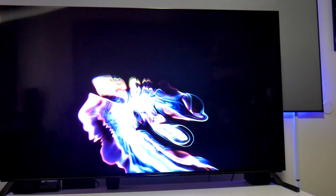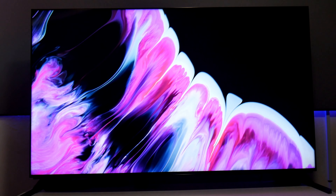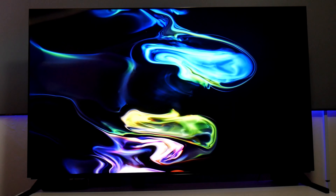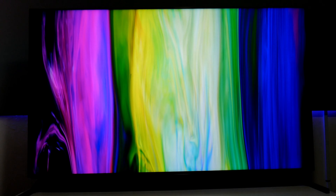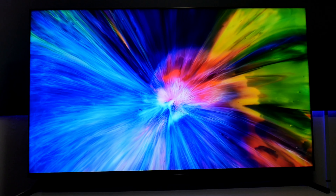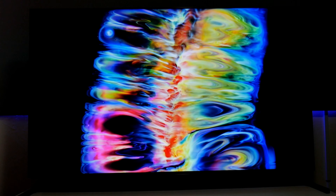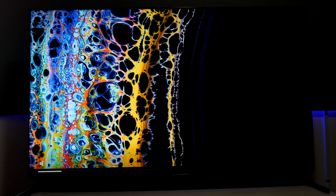The sound from this TV is honestly one of the best ones I've heard from any other TV, but obviously a lot of you guys are going to connect either a soundbar or maybe your receiver with Dolby Atmos — which by the way, this TV does support Dolby Atmos as well. But out of the box, this TV has one of the best sounds I've ever heard.